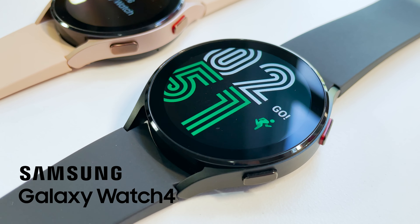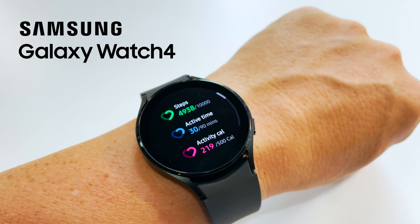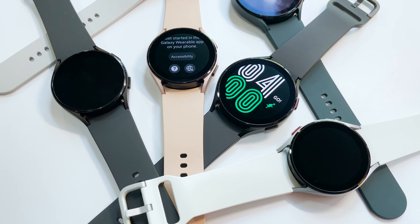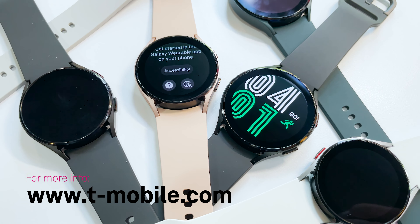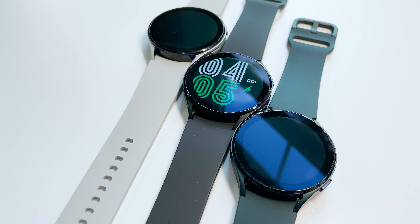The new Samsung Galaxy Watch 4 — it's the perfect smartwatch to help you with your workouts and keep up with your health goals. You can order yours now at your favorite T-Mobile store or online at T-Mobile.com. Thanks for watching and stay tuned for another great T-Mobile video coming up next.